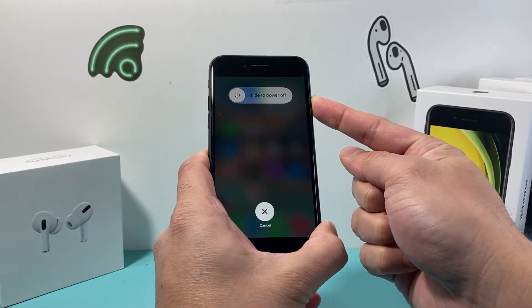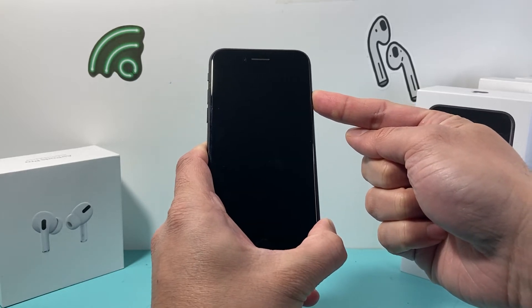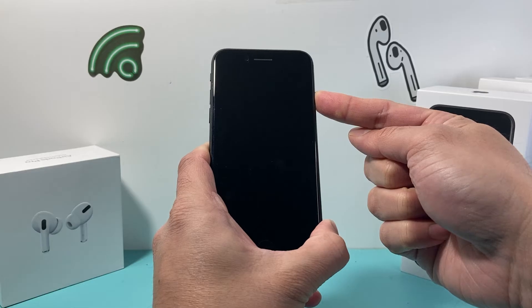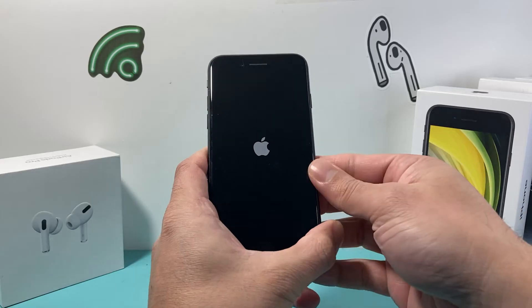We do not need to touch the screen when it says slide to power off. Just keep holding it until the screen goes completely black. And we're going to wait for the Apple logo to appear, and once it appears, we let go of that button.